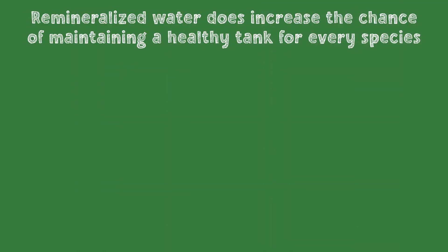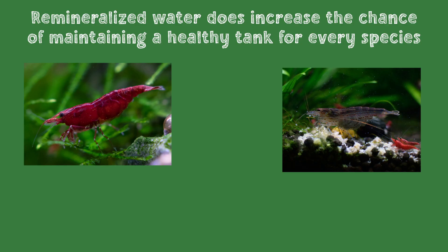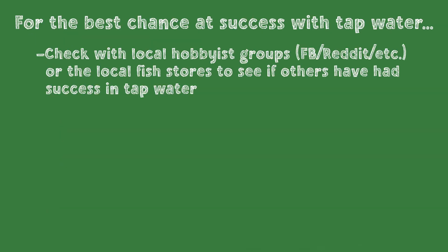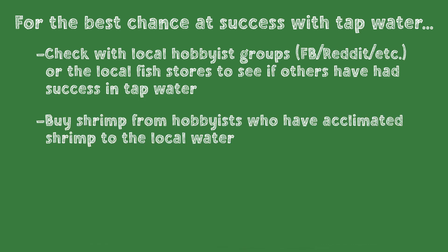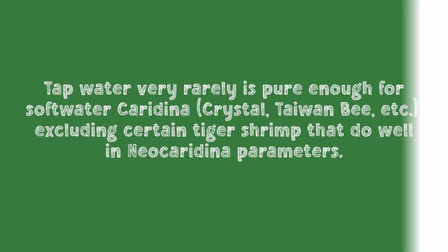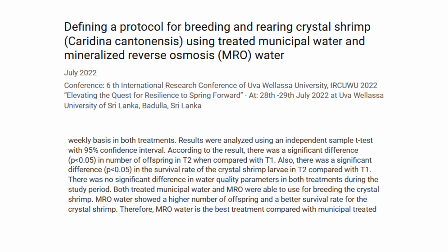Is it necessary for success though? For many species, no. Remineralized water does increase the chance of success, but neocaridina, amanos, bamboo, ghost, and vampire shrimp often do fine in tap water. If you plan to use tap water, check with local hobbyists in Facebook groups or ask at the local fish store to find out if they've successfully kept shrimp in the local water. Soft water caridina breeds like crystal shrimp and Taiwan bees are the only ones that really shouldn't be kept in tap water. Additionally, a research paper has shown that even if tap water matches the required parameters, caridina often don't survive or breed as well in it compared to remineralized RODI water.